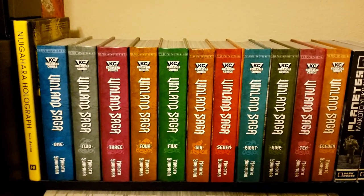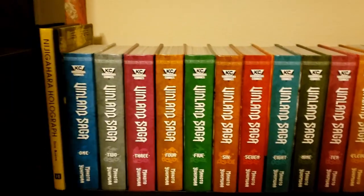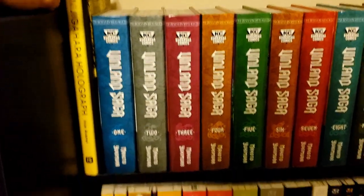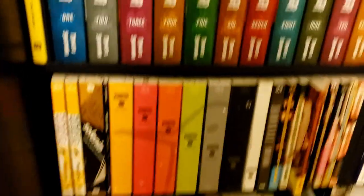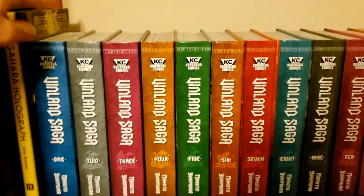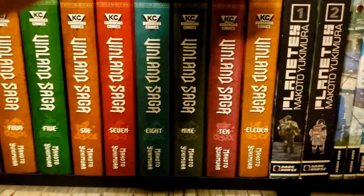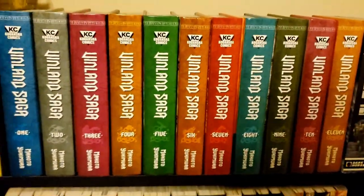Now let's get into the actual shelf proper. First we start with Nijigahara Holograph by Inio Asano — it's only up here because there's no space for it on the shelf below. Then we've got Vinland Saga volumes 1 through 11, which are all the books out so far.